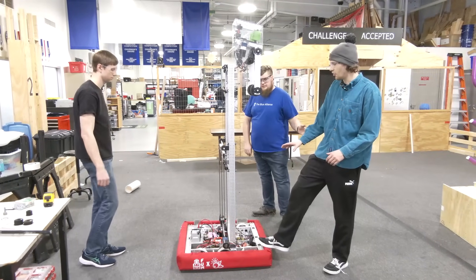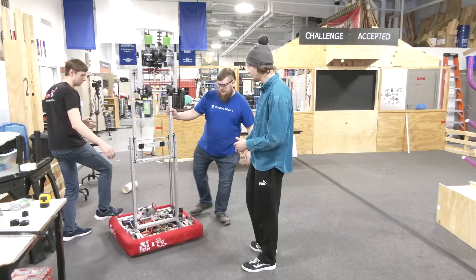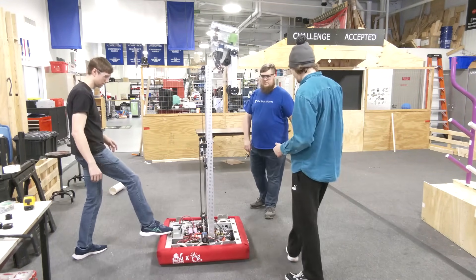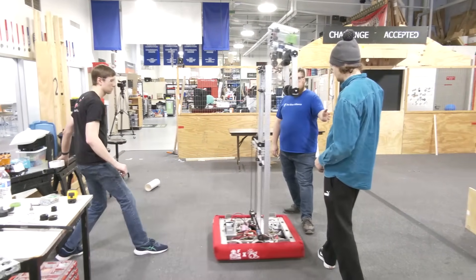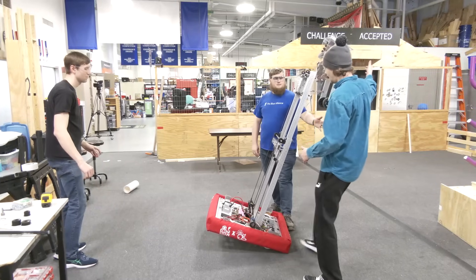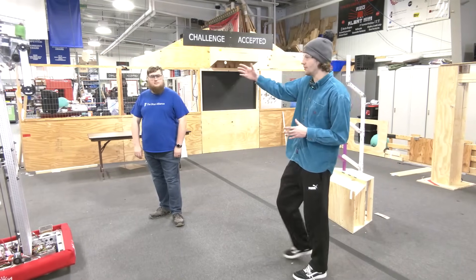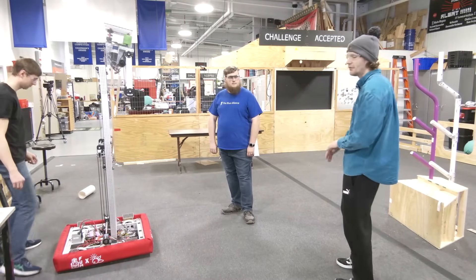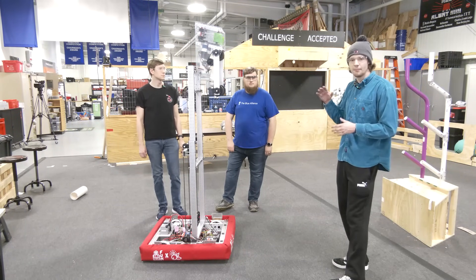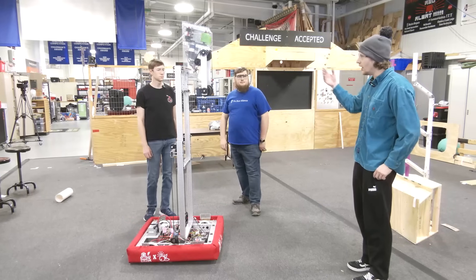We'll start by kicking the front end of the robot to simulate the robot driving backwards quickly. That was a pretty hard kick — we'll do a gentler one and also one where the robot has some momentum and we stop it. There was a chance that one could have gone over. But really with this game, there's no real reason to be driving with your elevator all the way up. You should be driving at a relatively slow speed with the elevator raised. The way we're going to handle that is in the code — when the elevator is up, slow down the robot and only raise the elevator when getting near the reef. We feel pretty good about the current center of gravity.